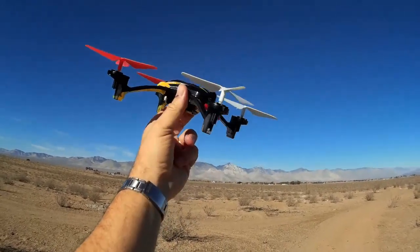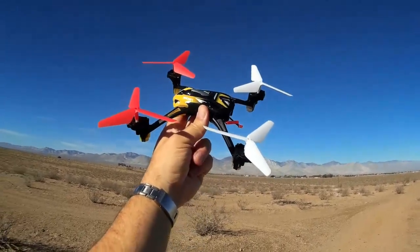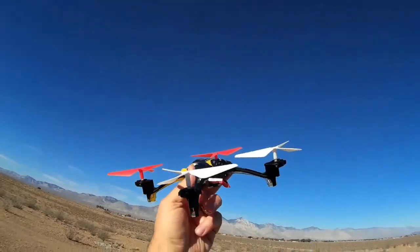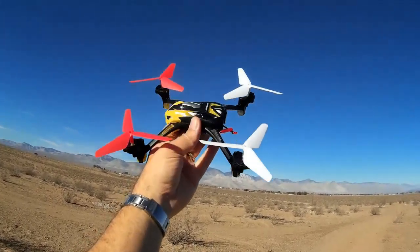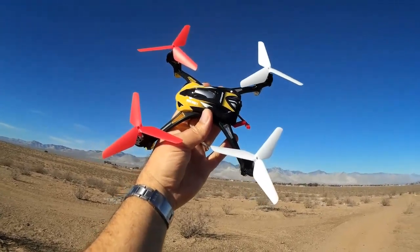Unfortunately, I had bought these to test on my SYMA X5C, but recently I sat on my SYMA X5C and bent one of the propeller shafts. I'm waiting for spare parts. Luckily, the spare parts are a dollar — unfortunately it's got to come on the slow boat, so it's going to be a month my X5C is down for the count.